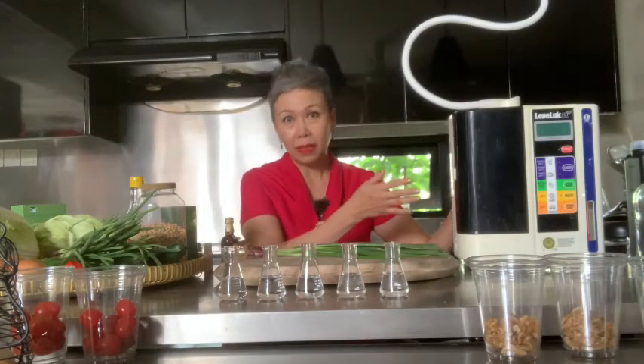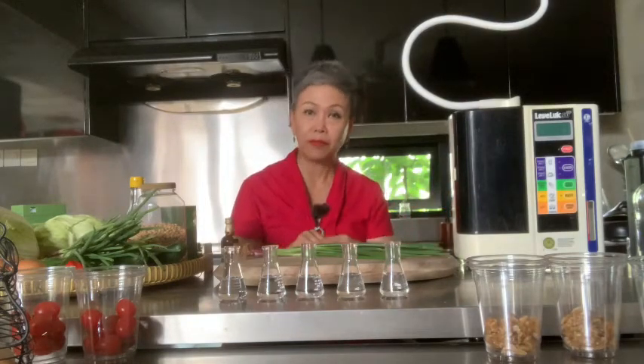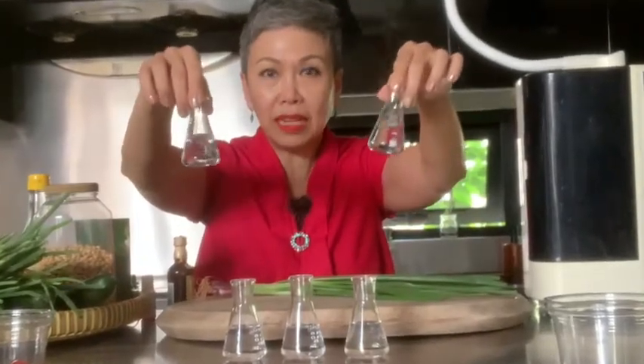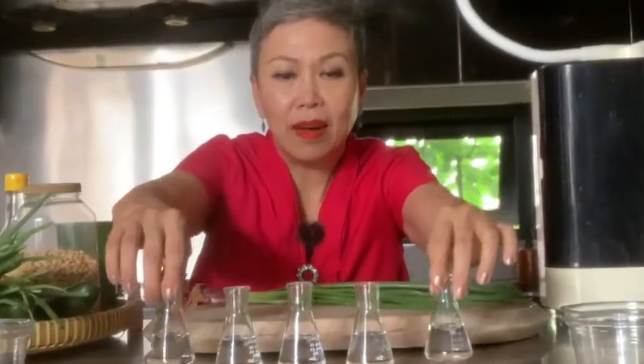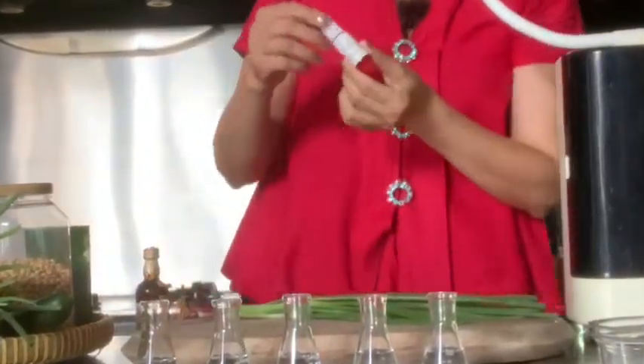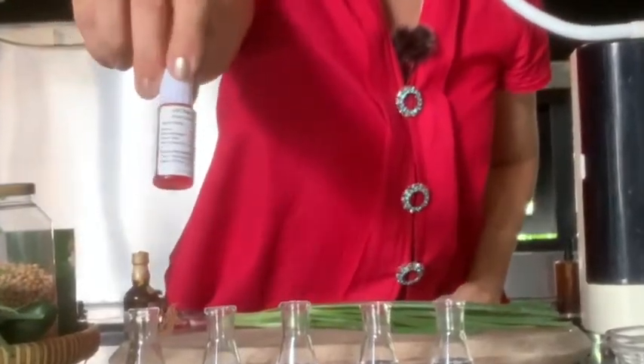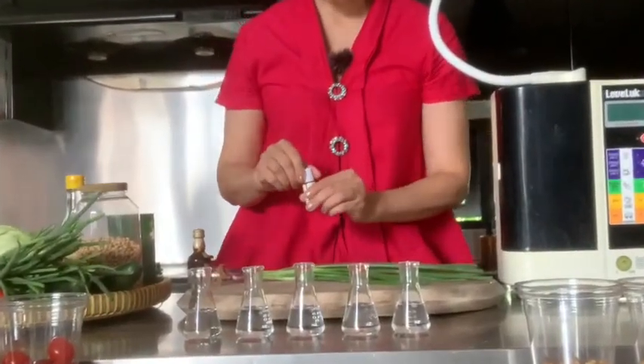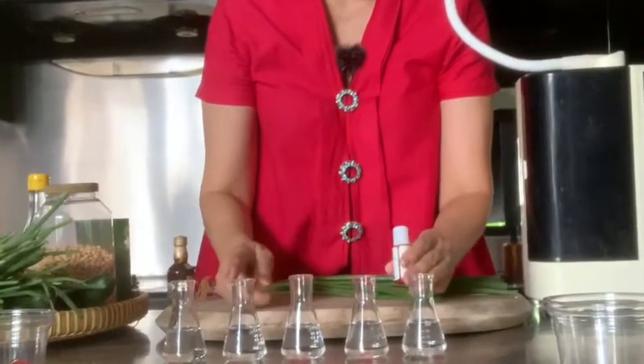Now what this device does is it produces seven types of water at different pH levels. I'm going to be showing you the different pH of at least five types of water from the machine. Now as you can see it looks like water, right? Is water really the same? Now let's find out. I have these pH testers from Japan and I'm going to be dropping the testers into the five types of water from the machine.